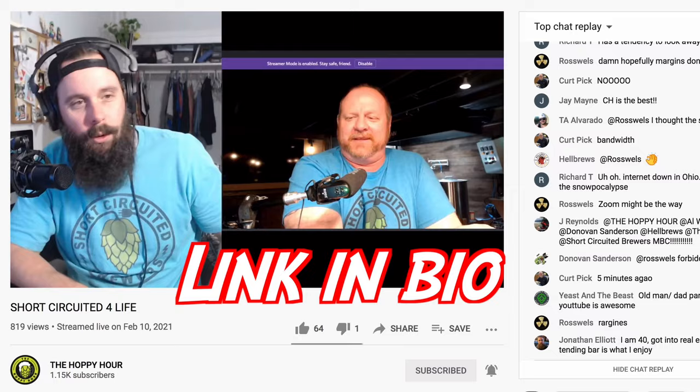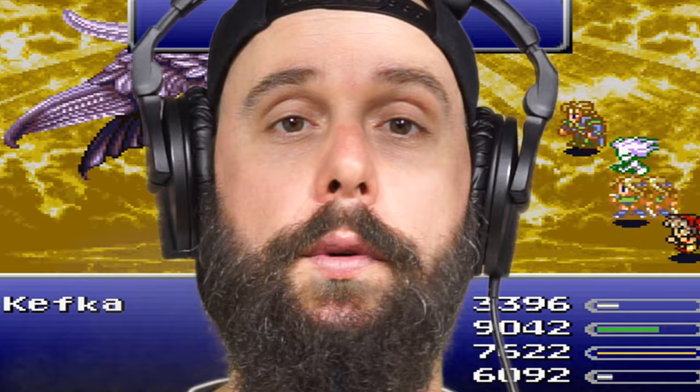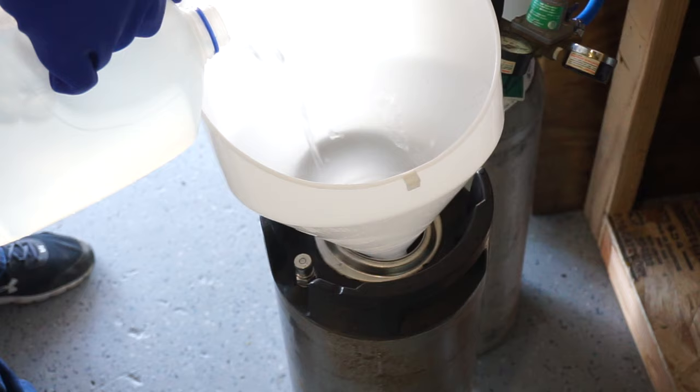What is going on guys, it is CH from Homebrew for Life. We've been away for a little bit, but what we haven't been away from is our new channel called the Hoppy Hour — every Wednesday night, 6 p.m. Pacific Standard Time, we talk about everything beer related, sometimes we have guests on, sometimes we don't. So, cleaning beer lines: there's a lot of ways to do it, but this is the best and most affordable way.